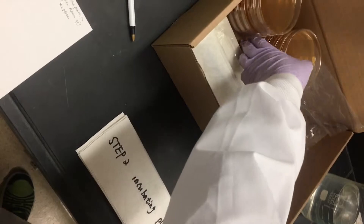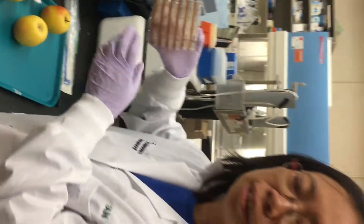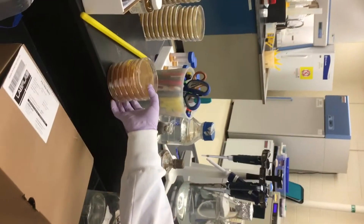Step 2: Incubating the plates. Take the plates and put them in the incubator at 30 degrees. Or you can put them at room temperature for these 3 days.